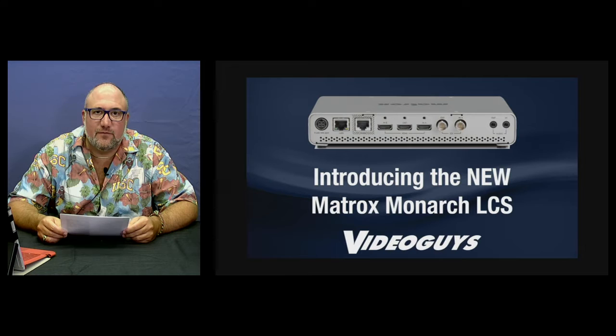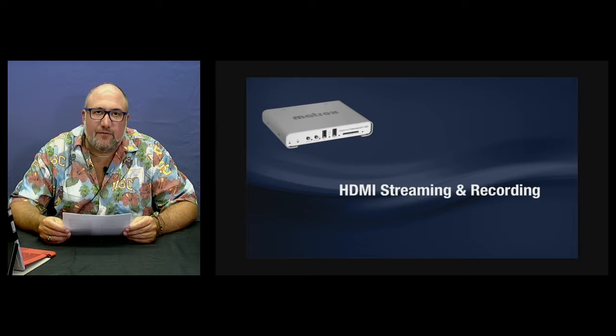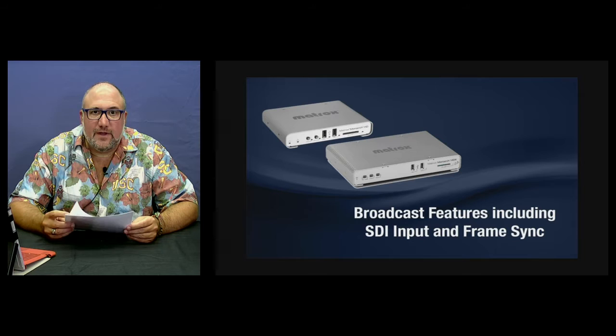What is the Matrox Monarch LCS and how does it expand upon the Monarch family? The original Monarch HD was created for HDMI sources to be simultaneously streamed and recorded — as Matrox says, if it's worth streaming it's worth recording. The Monarch HDX was created for the broadcast market with SDI and HDMI dual inputs, dual recording, dual encoding, and frame sync to keep the audio and video in perfect sync.